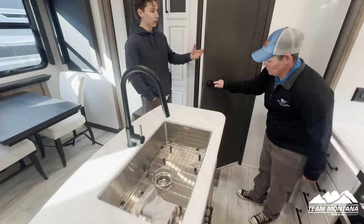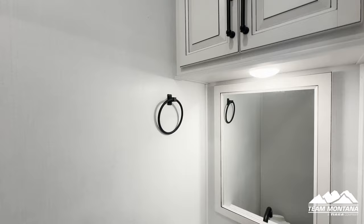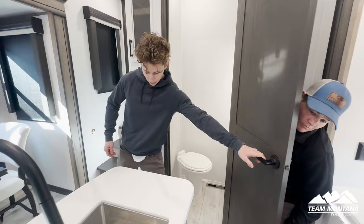Right here would be your bathroom for guests if you don't want them traveling up to your bedroom bathroom — it's a pretty convenient little bathroom.